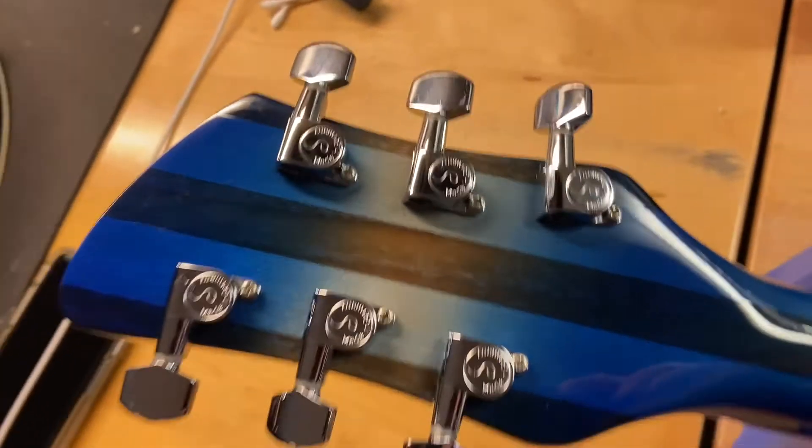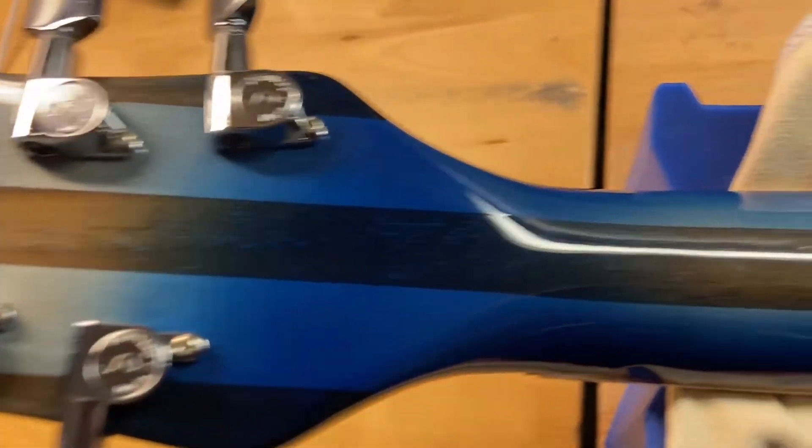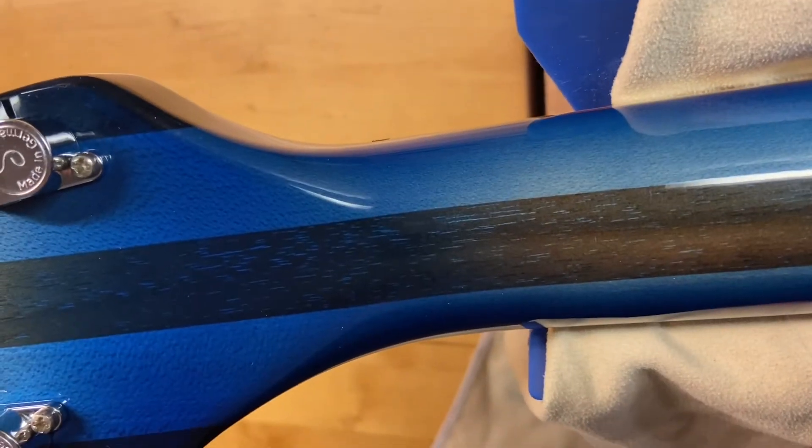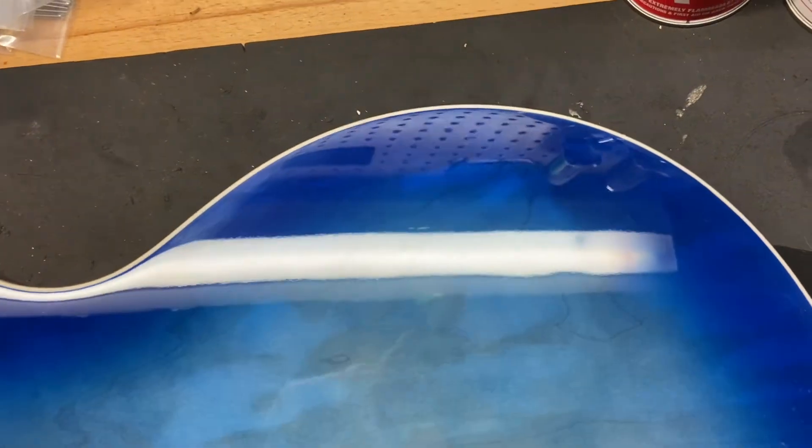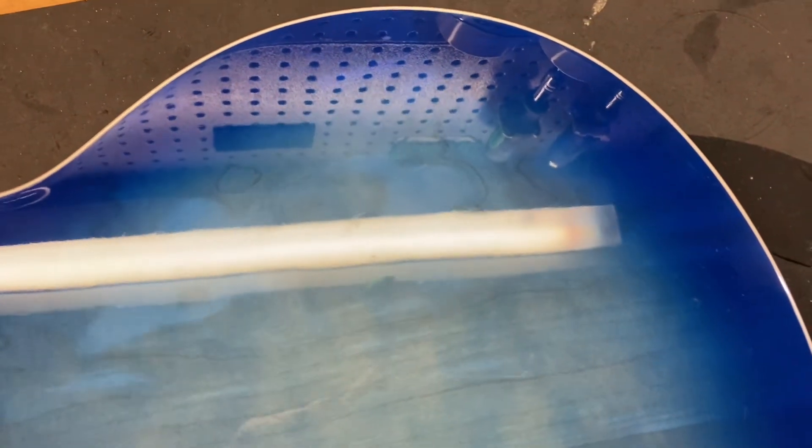Let's flip this over. Back of the headstock looks good. There's no cracks, none of that stuff. Back of the neck looks good also. Just got some light scratches and dings throughout.